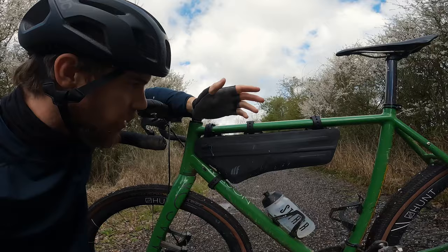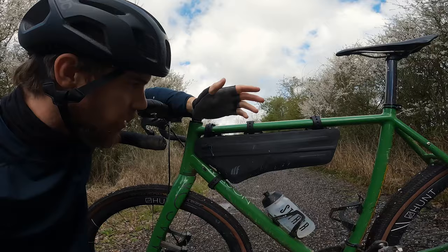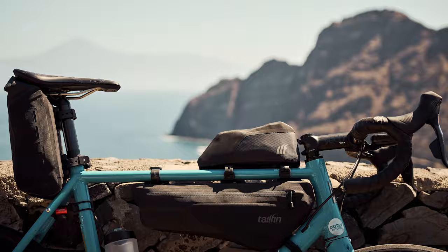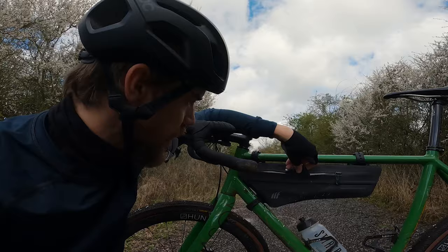There's also a map pocket on the non-drive side of the frame bag — really useful for things you need to hand. I recently used this when guiding in the Canary Islands, had it on my road bike with my passport and things in there, no problem. Today I've just got a multi-tool and my Dyna Plug — I like to keep things in here that you'll need fairly regularly and don't want to be digging around in the main pack to find.